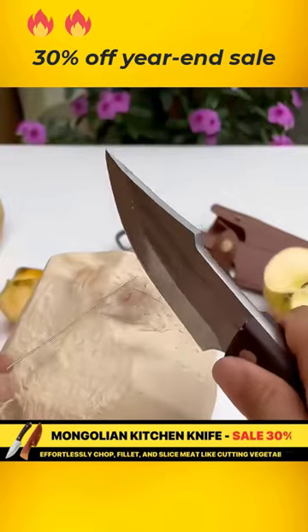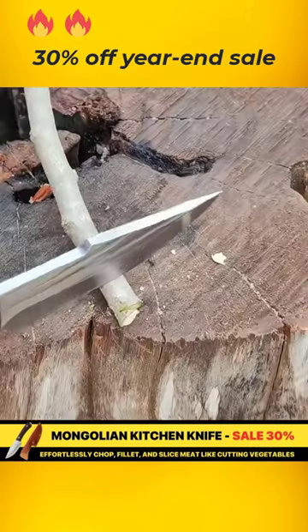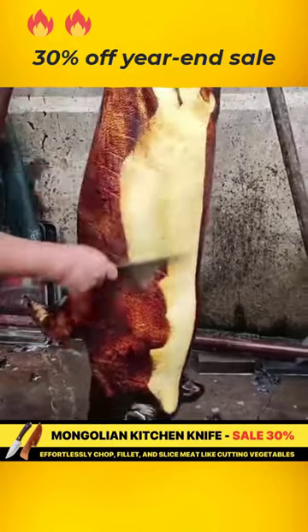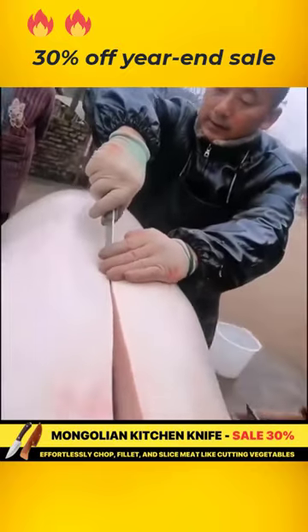Chop bones neatly, without chipping, with a Mongolian kitchen knife, handcrafted under a temperature of 1000 degrees Celsius, creating a blade that is 10 times stronger than ordinary knives.